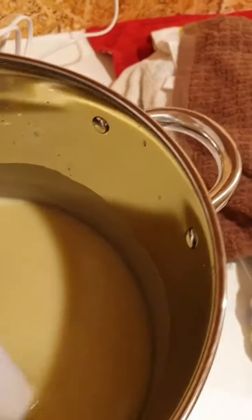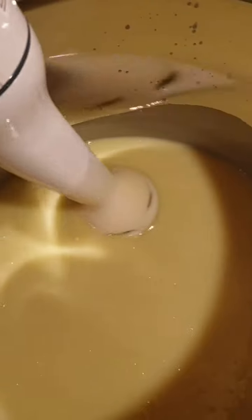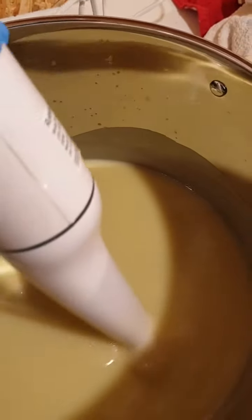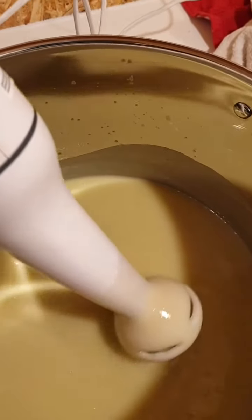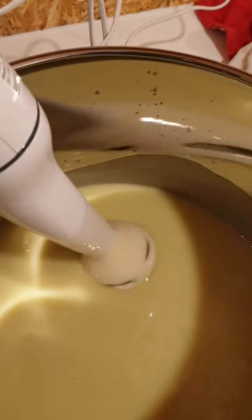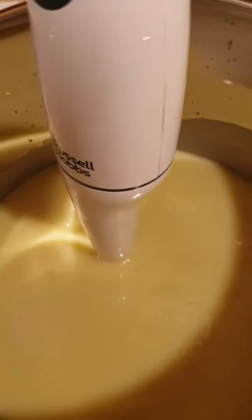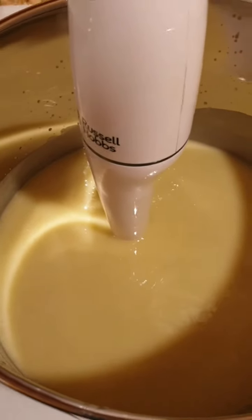After the soap has reached a stage called trace - I don't know if you can see this on the camera, but as I trace it through it's thick and goopy and leaves a trace. So I'm going to add those now, and then once that's all blended in they'll be ready for pouring.